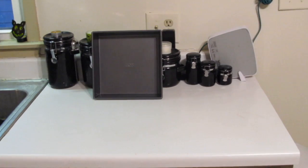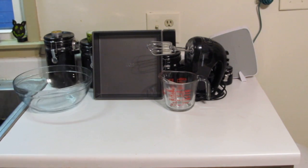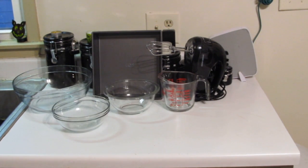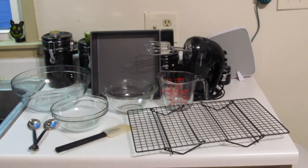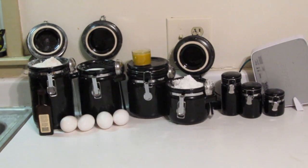As always, I'm gonna start off by showing you guys what you're gonna need. First, the utensils: a 9x9 square baking pan, an electric mixer, a glass measuring cup, a large mixing bowl, two medium sized bowls, a couple of spoons, a rubber scraper, a wire cooling rack, and a serrated knife.